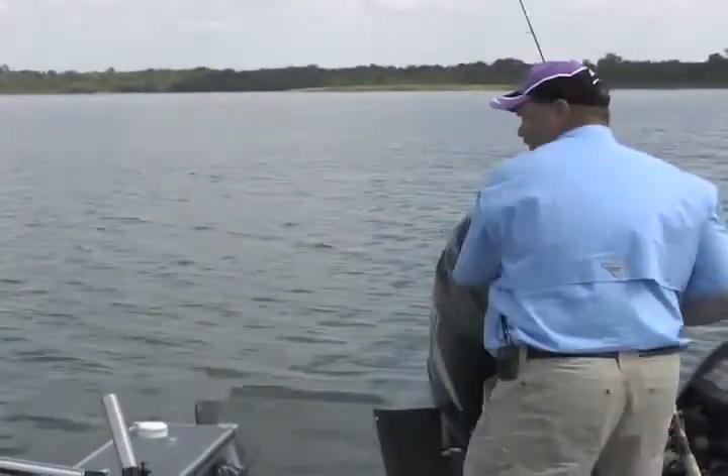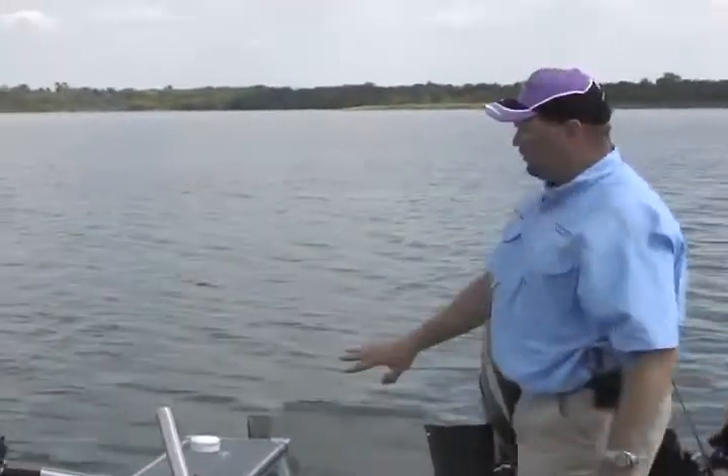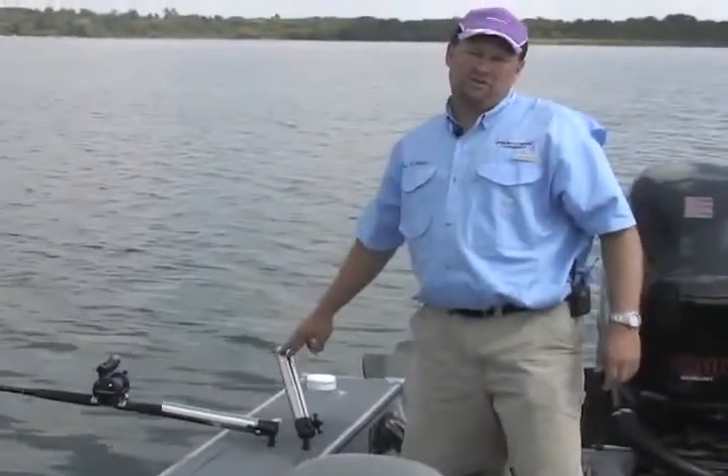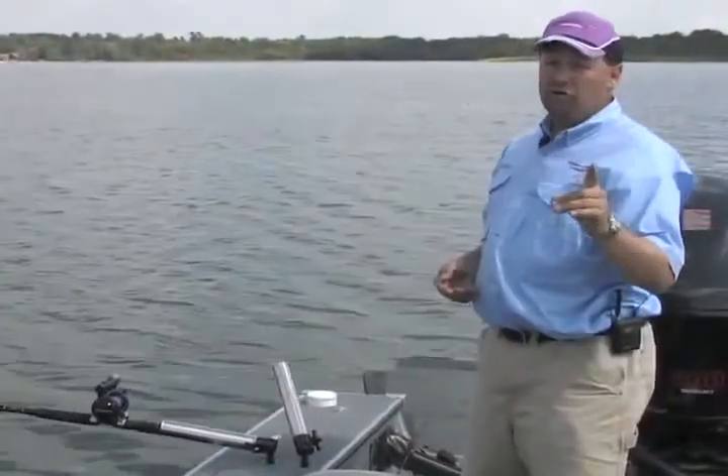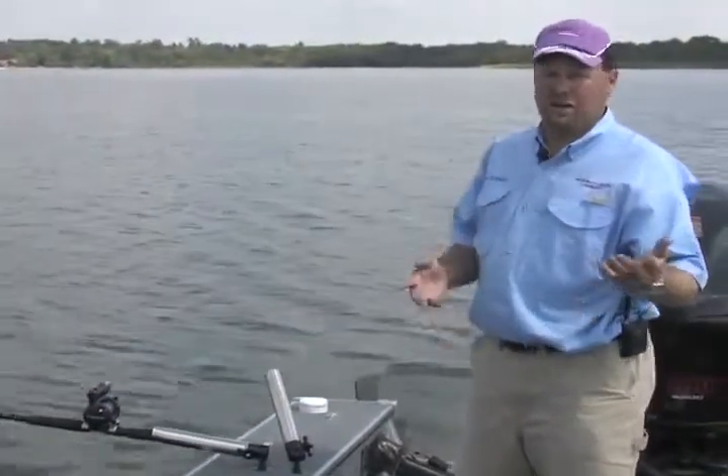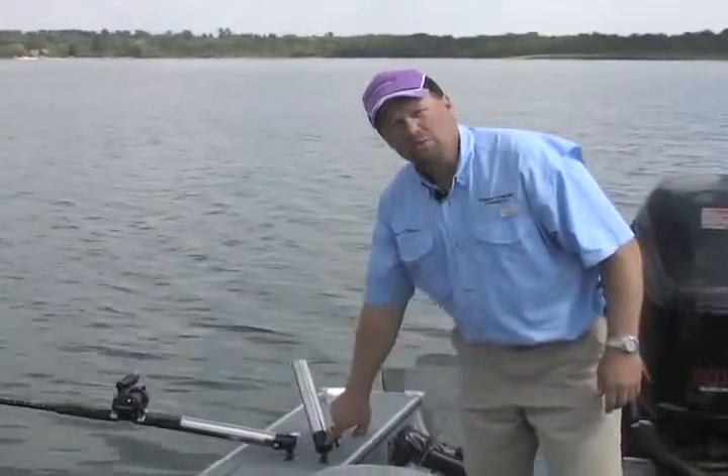I also want to show you something else. What's great about these rod holders is they're completely saltwater ready because they're built from stainless steel and aluminum, but they also have something that the competition doesn't have, and that is a solid aluminum ball in here.